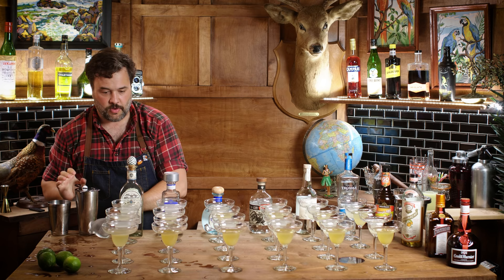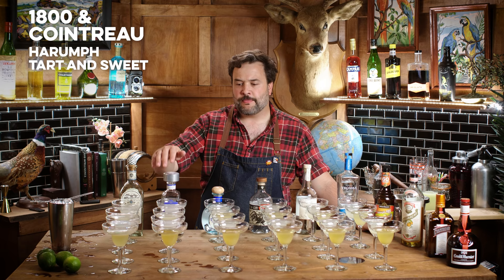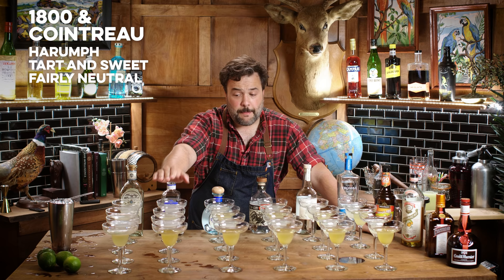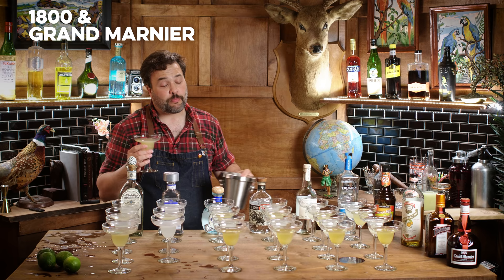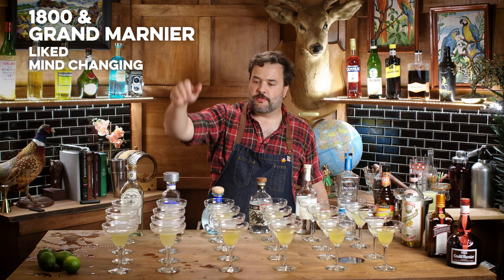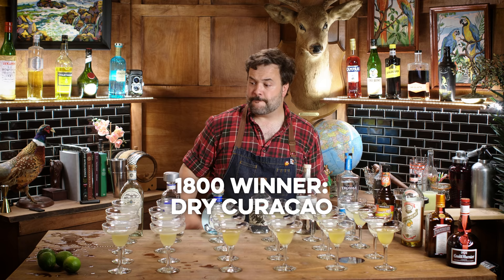1800 with Cointreau: it's tart up front, a little sweet on the back. No different flavor notes come up like they do with the Dry Curacao. It's just tart, sweet — not bad, but maybe not the best pairing for the 1800. And 1800 with Grand Marnier: it tastes like a less sweet version of the Hiram Walker triple sec. The Dry Curacao still had the most interesting evolution notes. So for the 1800, the Dry Curacao is the best.